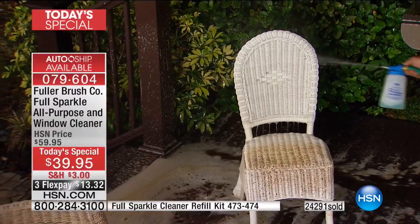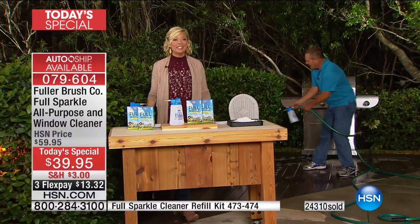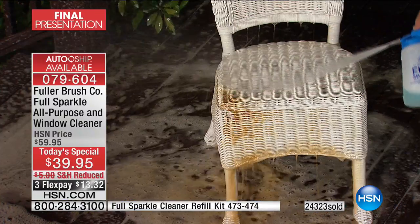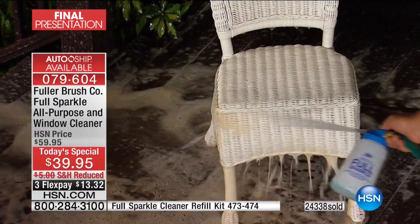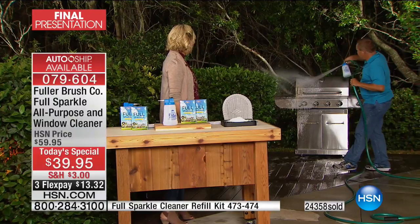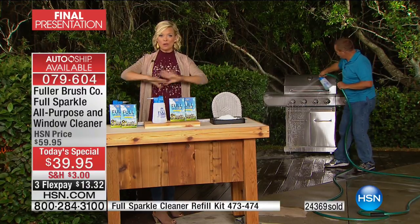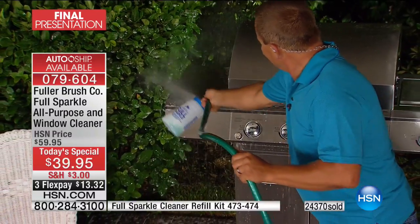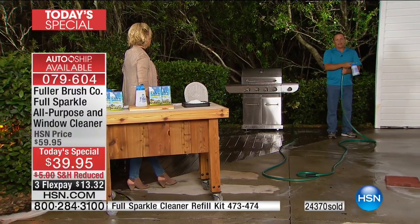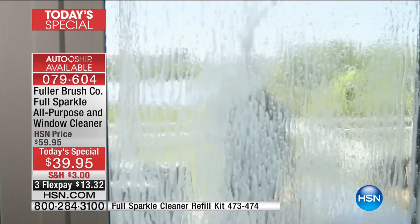Why not bring a little fun into spring cleaning? You can get the job done quickly — no second, third, or fourth step. Even a greasy grill with last summer's leftovers, use it. It's fine around plants, flowers, bushes, and pets — use it everywhere you need to get something cleaned. It's made for windows but also shutters, siding, and all outdoor surfaces.